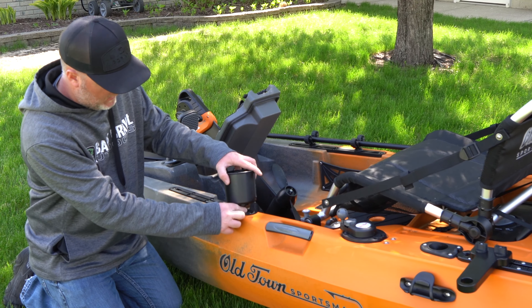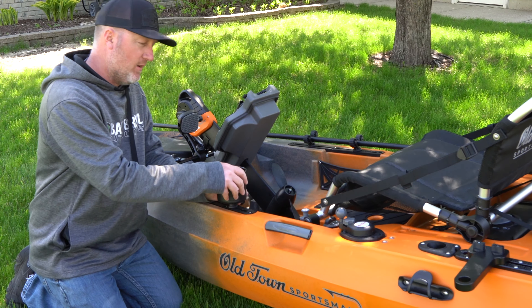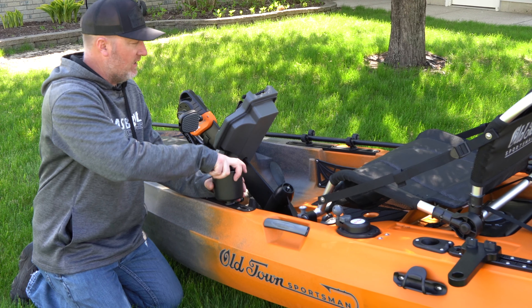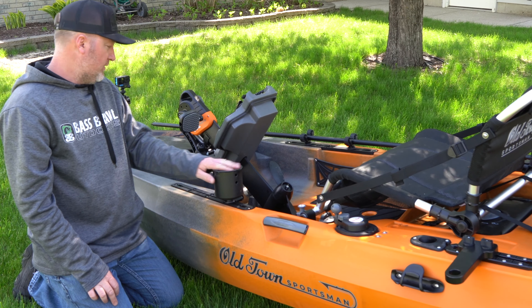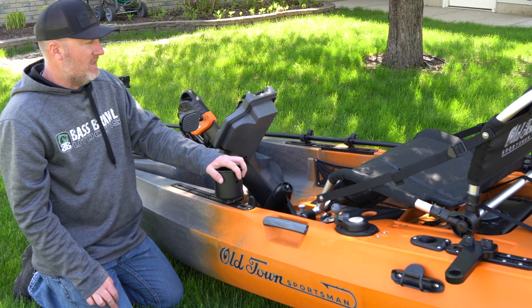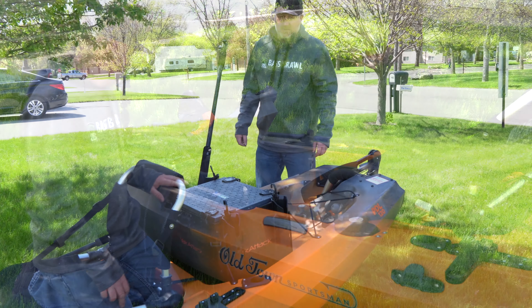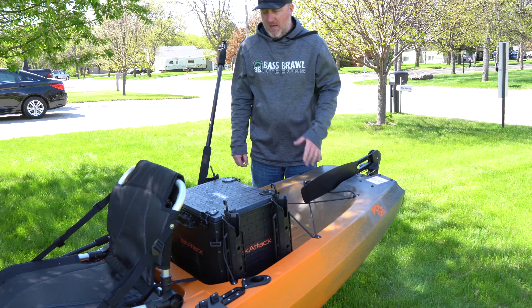One last simple accessory is just your cup holder, and you can put more than a cup in here. I'm just going to stick it on right here and tighten it up. Once I get out there and start using this, I can figure out the best location. For now let's put it here — it's really easy to adjust and move it where I want once I see how the layout fits me.